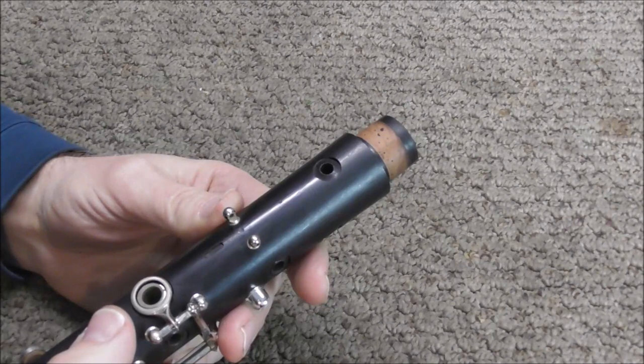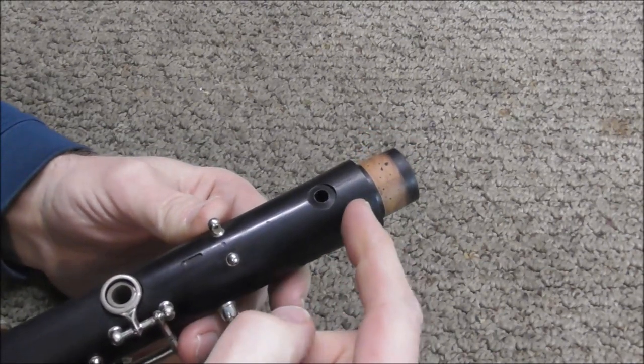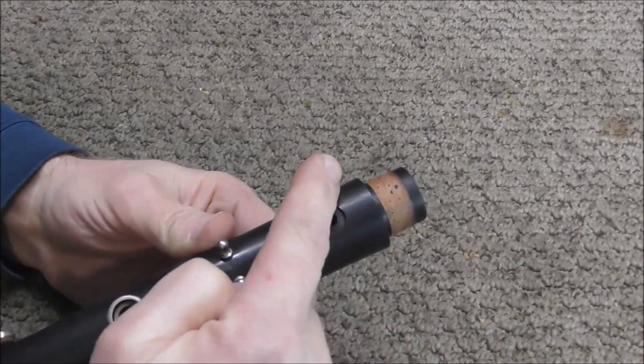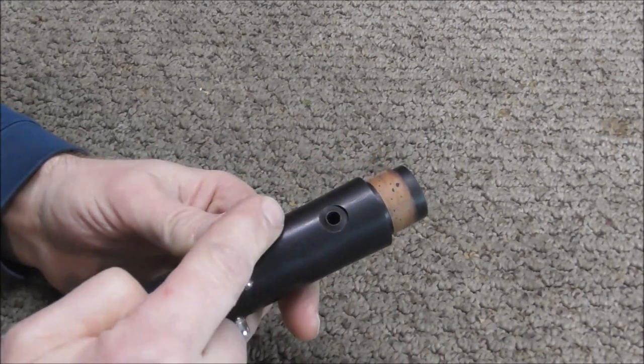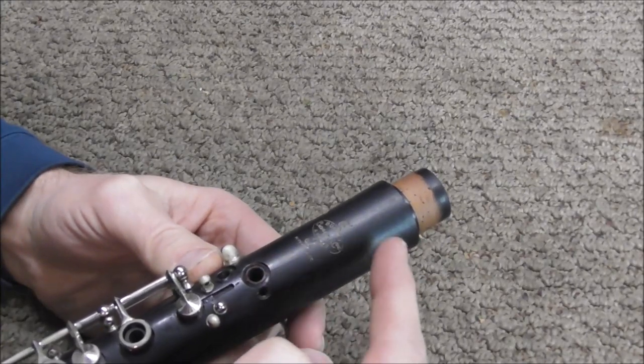The next thing to do is to figure out where to put the pins. On a crack like this, you'll probably need two pins. I'm going to put one from here to here, and another one from here to here. On the other side, the crack is longer, and I'll probably use three pins on that.